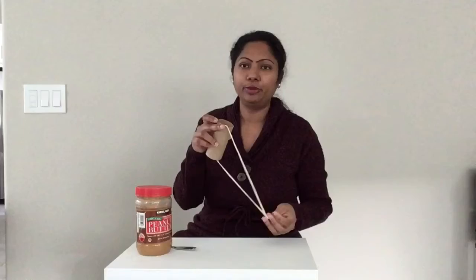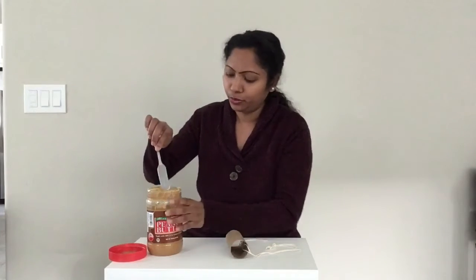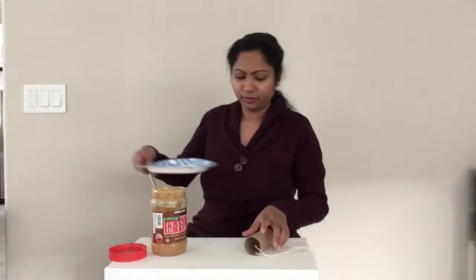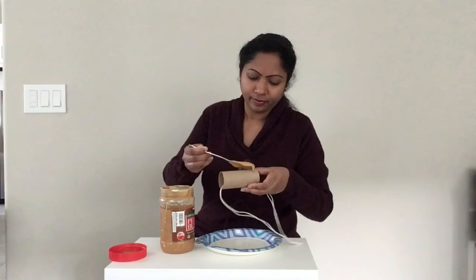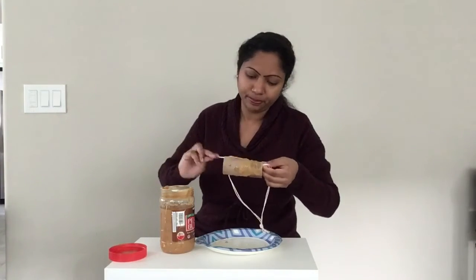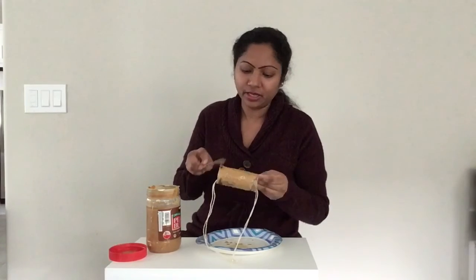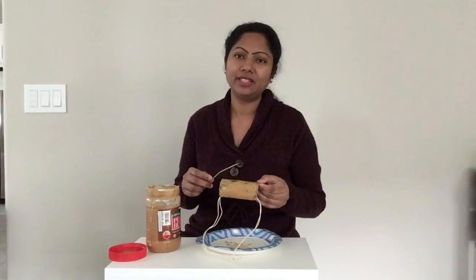Now I am going to apply peanut butter to the paper roll. I am going to use a butter knife to scoop the peanut butter outside. I better use a paper plate. The peanut butter acts like a glue so that the seeds can stick onto it and the birds can come and eat the peanut butter as well as the seeds. We can also substitute with sun butter instead of peanut butter too.